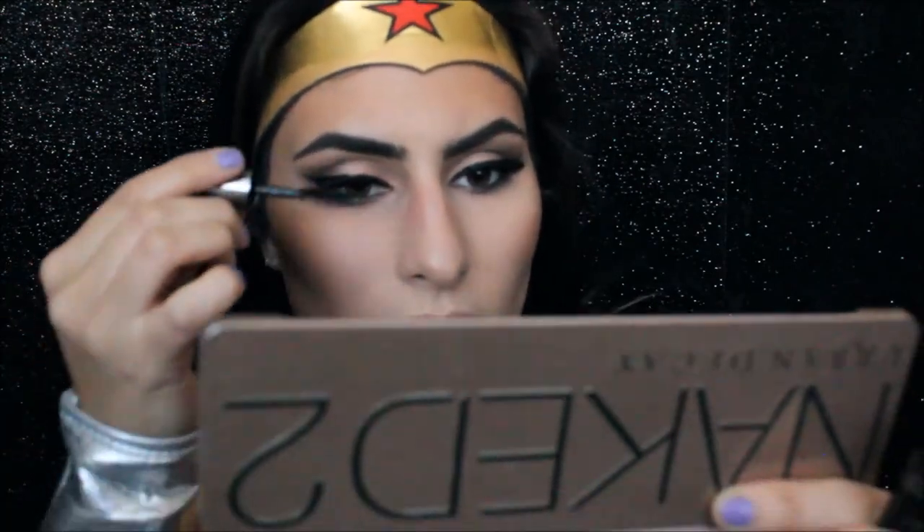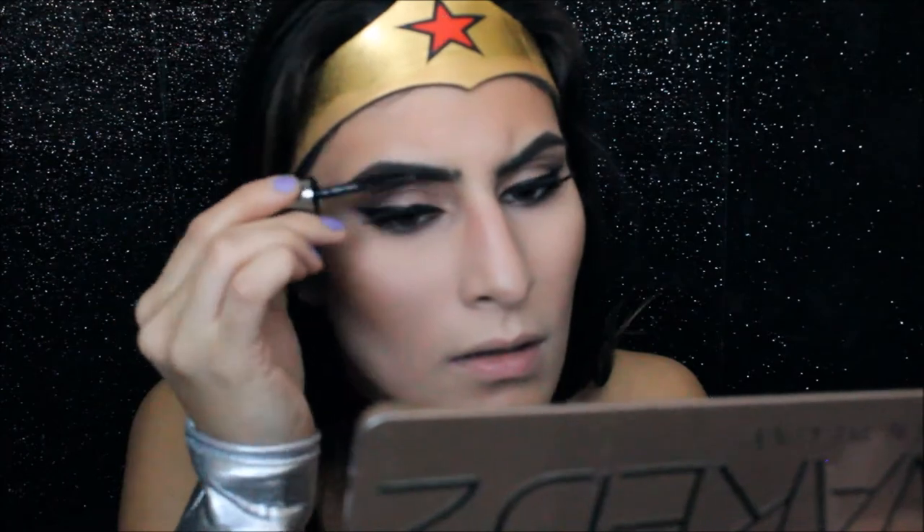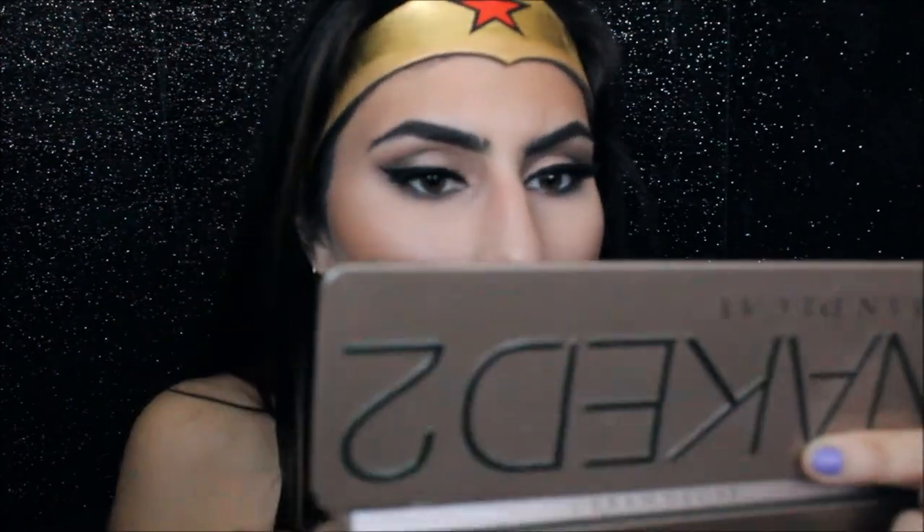To set my brows in place, I'm going to use the Mary Kay Brow Gel — this is honestly my favorite brow gel. It doesn't make them crunchy and it doesn't give them a white cast. And then I'm going in with some mascara again on my lower lash line.